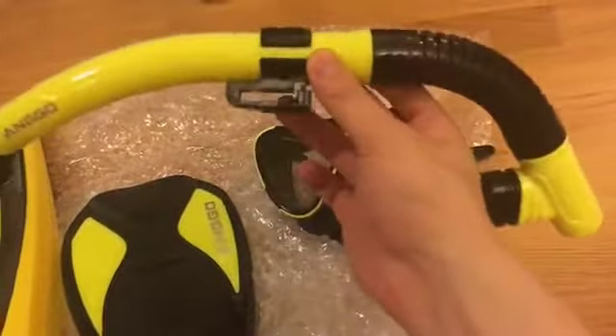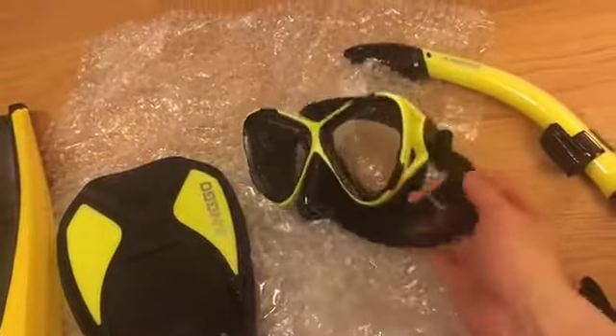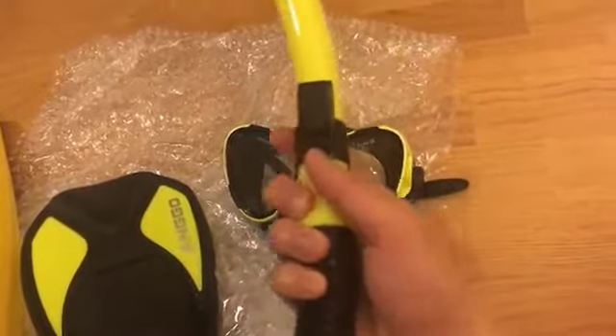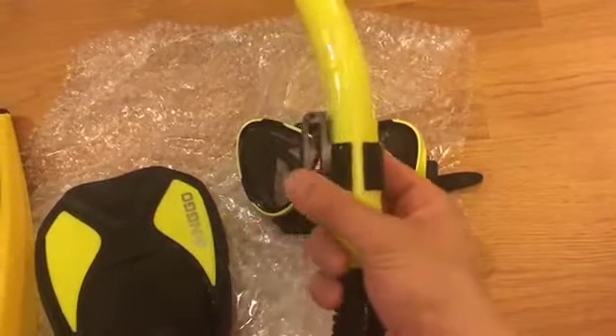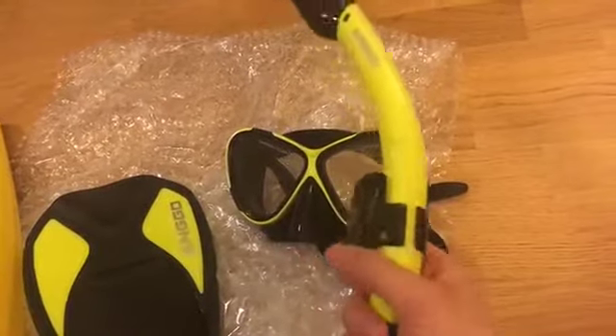The snorkel clasp holds the band against it. What's great about it is that it's a locking mechanism — you've got to push a pencil in or something to flip it out. Otherwise it's locked, which is good because a lot of these always come out.